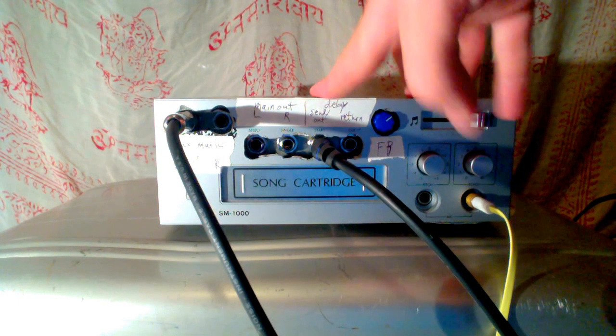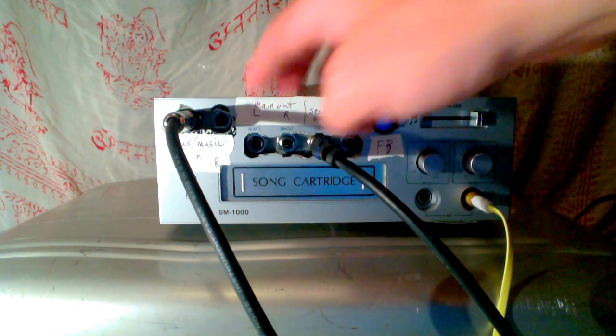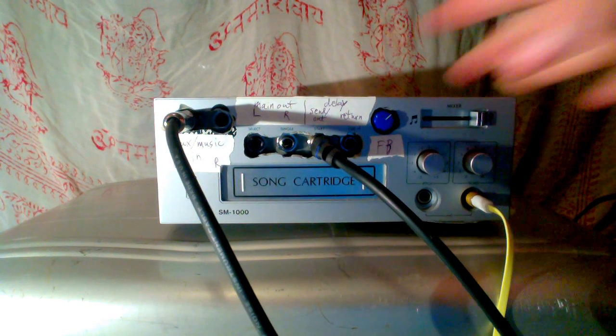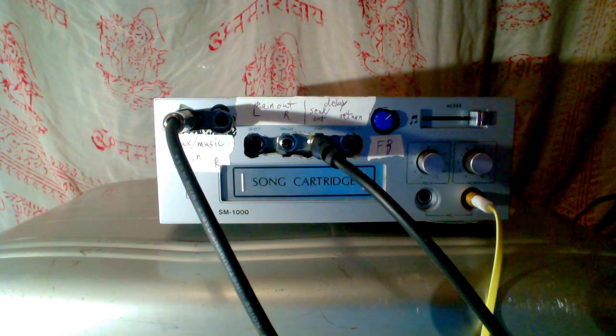So basically, it's a stereo mixer with dual mono in, an echo, and a little crossfader. It's a handy little unit. I took out the eight-track cassette player — it was a karaoke machine previously. Thanks for listening.